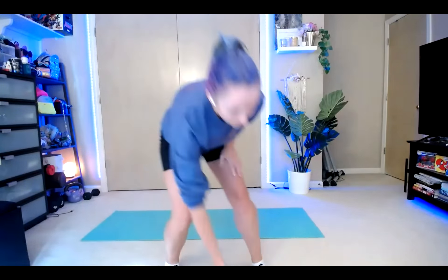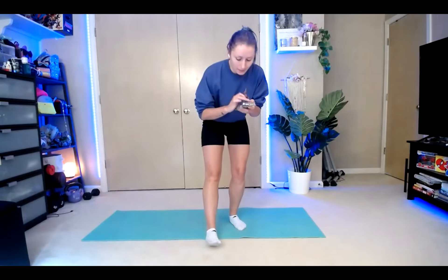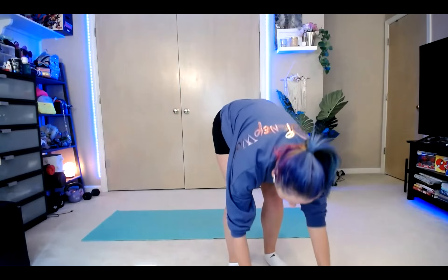Hello everyone. All right, happy Monday. Hopefully you guys can see and hear everything. Feeling good. Welcome to your Monday microbirth. We are going to get started in just a second. I'm going to grab my timer and we're going to warm up. Make sure you have some space.